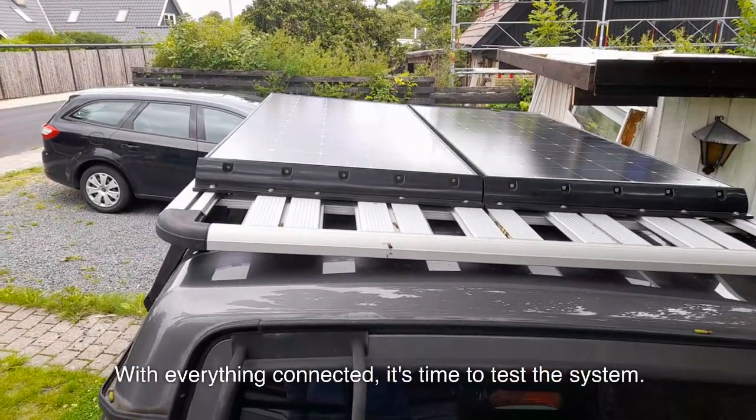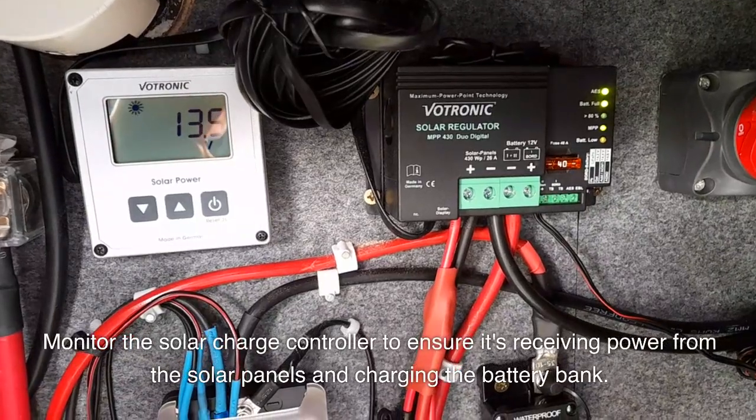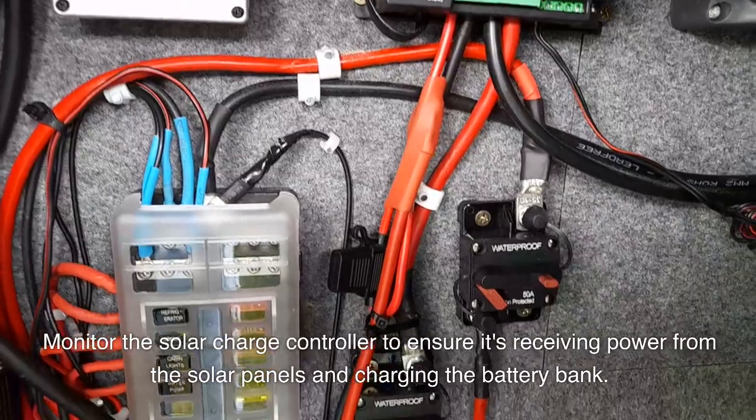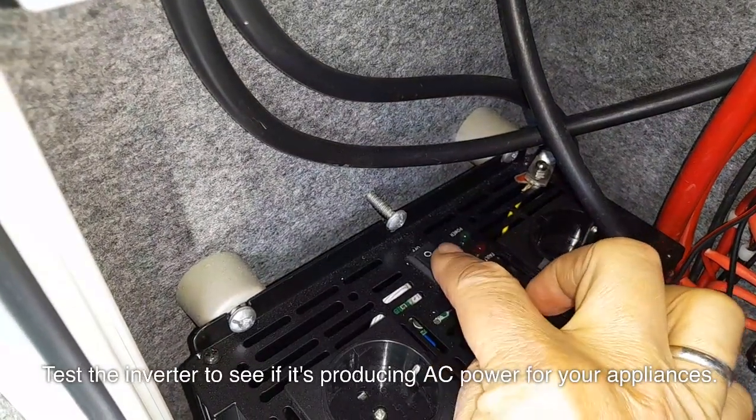With everything connected, it's time to test the system. Monitor the charge controller to ensure it's receiving power from the solar panels and charging the battery bank. Test the inverter to see if it's producing AC power for your appliances.